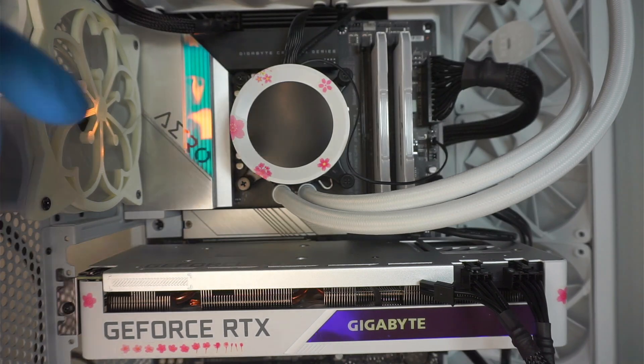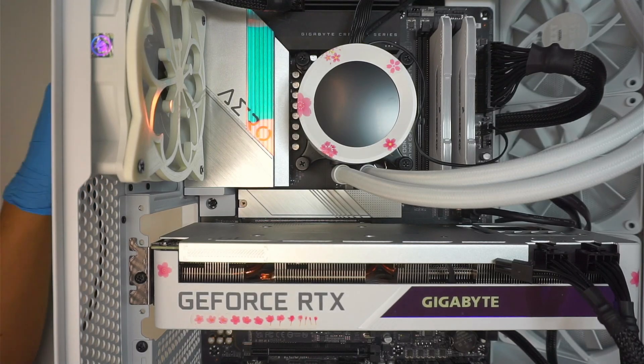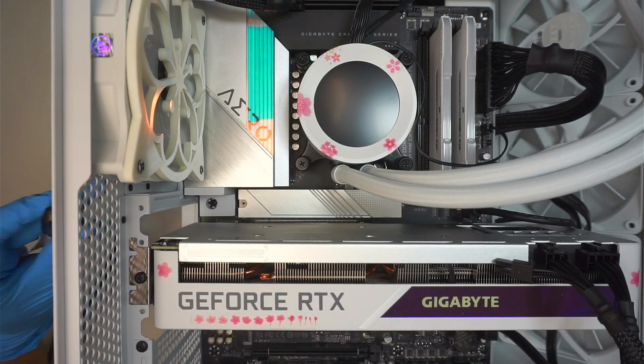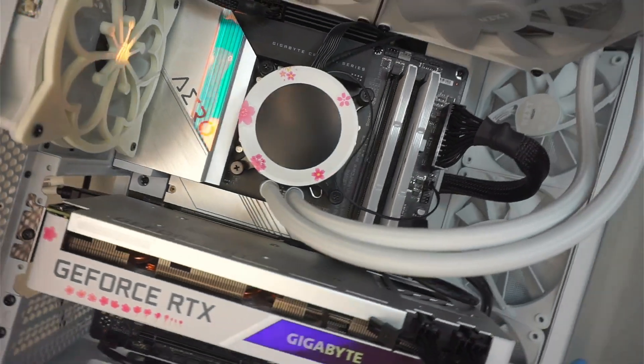I have the power cable. Let's go ahead and plug it in. There's the power supply. Let's plug it in. I have the HDMI cable right here. So we're gonna plug it into the graphics card. I'm gonna skip the mouse and keyboard — I don't have it here at the moment. Let's press the power button.